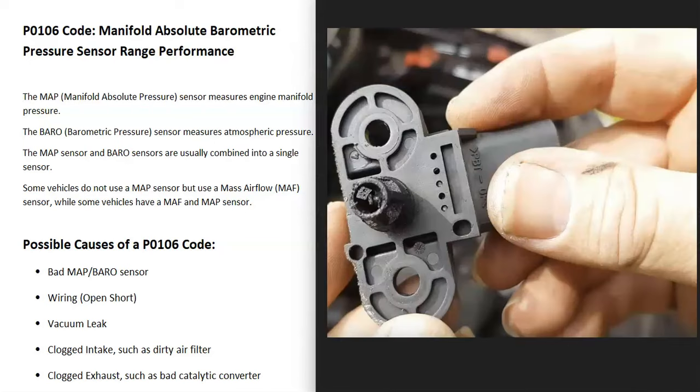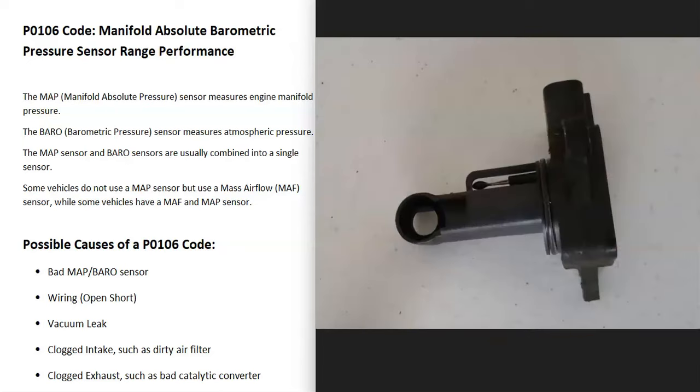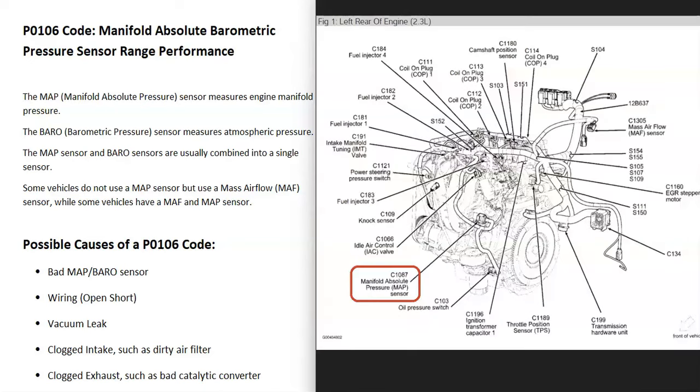Some vehicles don't use a manifold absolute pressure sensor, but use what's called a mass airflow sensor, or MAF sensor. There can be some differences — it's going to depend on the vehicle, the year, the make. To know for sure what's going on with your vehicle, it could be a good idea to get a diagram showing where all the sensors are located.